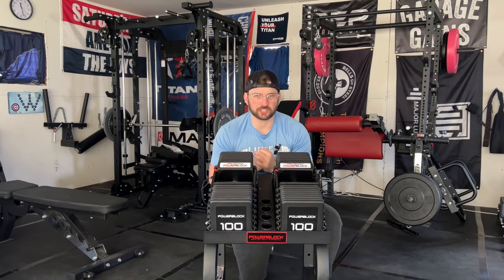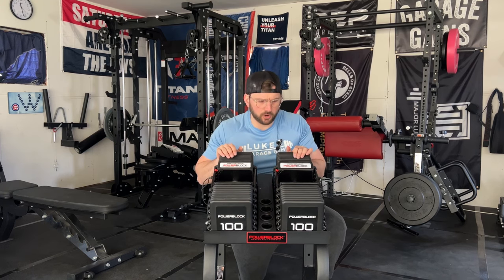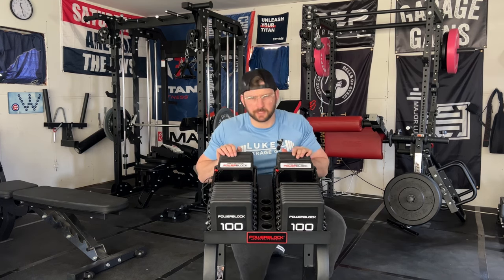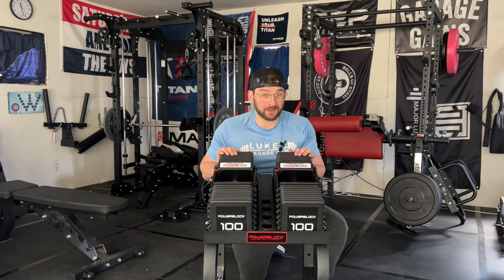What's up guys, this is Luke from Luke's Garage Gym. I'm going to do a review of PowerBlock's newest release — the Pro 100 XP adjustable dumbbells. Could this be the right fit for you guys in your home gym? Let's see and find out.